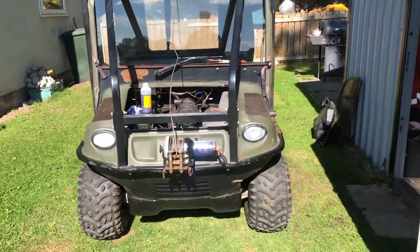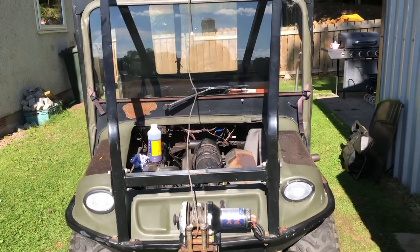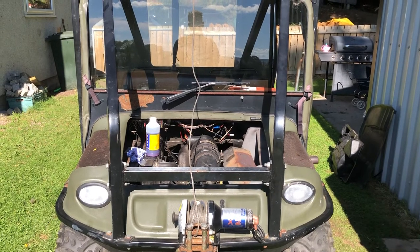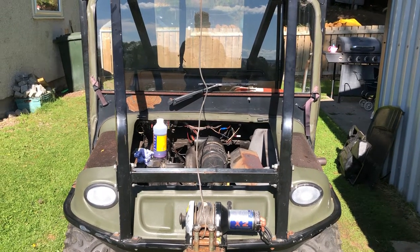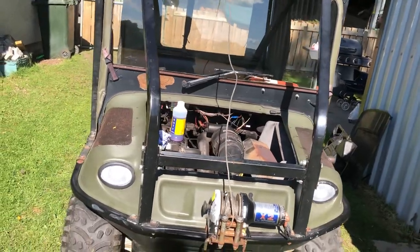Hello YouTubers, making this wee video about brake calipers, servicing them and changing the seals and the pads. Hope it helps. I'll try and be as quick as possible.